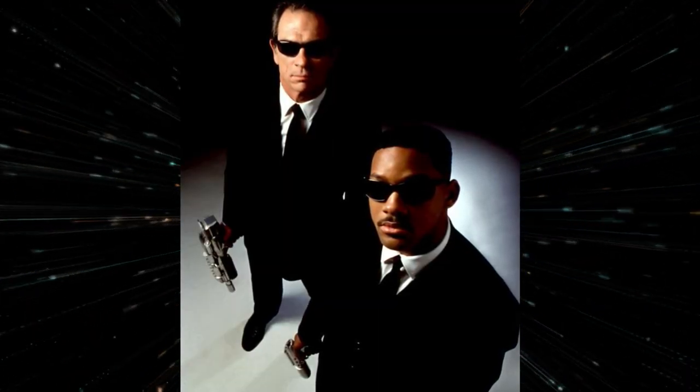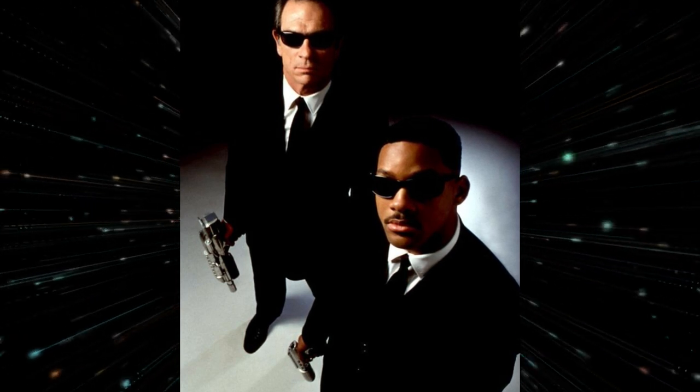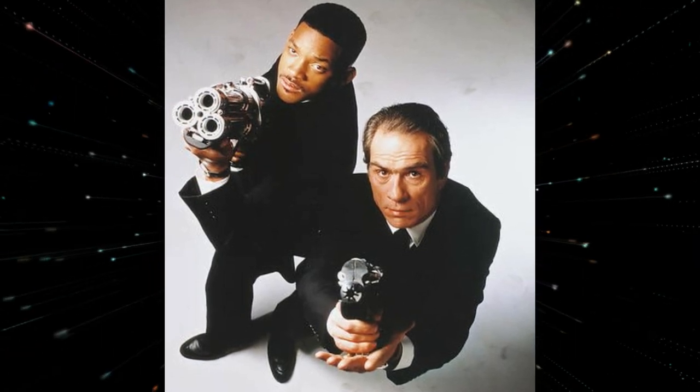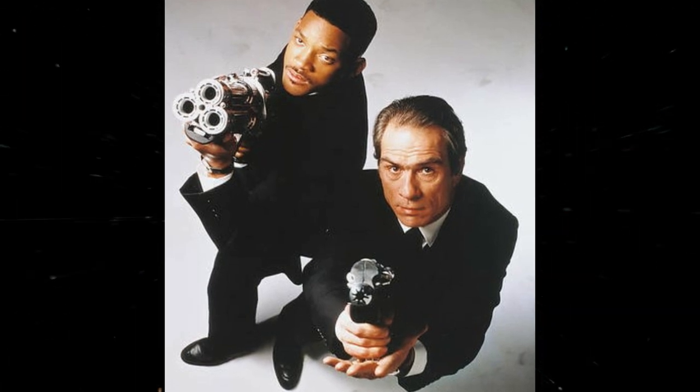So in this video, I'm going to briefly walk you through each prop we made, give you a general idea of how we created them, and share my personal never-before-seen production photos. Then we're going to jump right into a tutorial of how we created the secret alien brains.